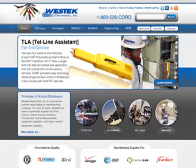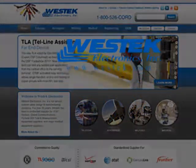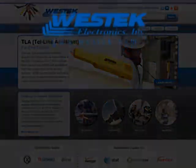West Tech is proud of our 27-year history of providing the highest quality cable and connector products to Fortune 1000 companies for military, medical, and telecom applications.